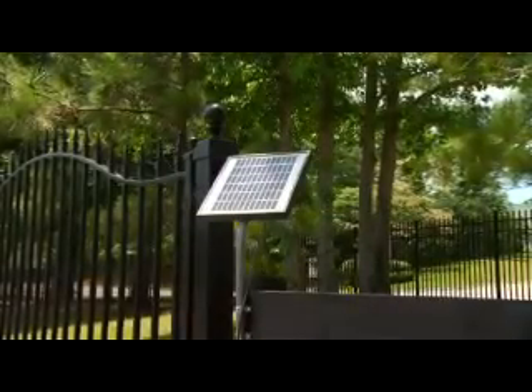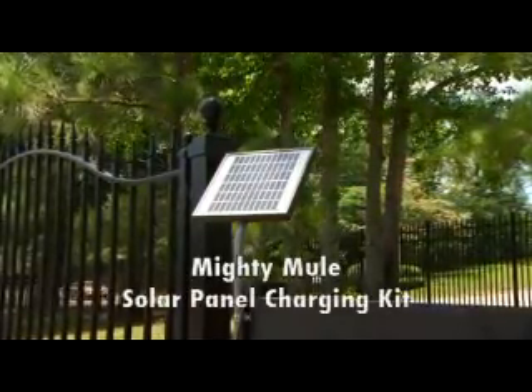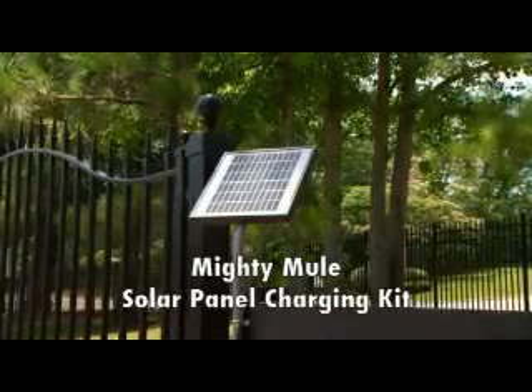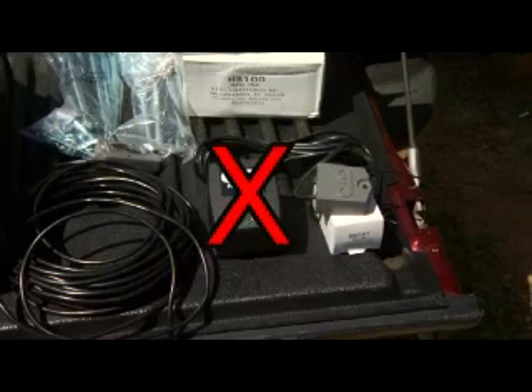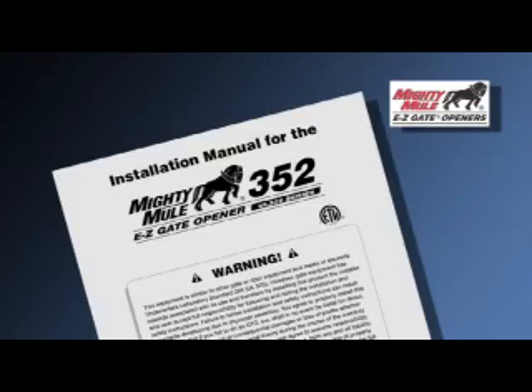The Mighty Mule 352 is also solar-capable. For solar applications, you will need to purchase either two Mighty Mule 5-watt or a Mighty Mule 10-watt solar panel charging kit. When using solar to charge the battery, you will not need the 18-volt transformer. Refer to your manual for important information regarding these two different ways to charge the battery on your system.